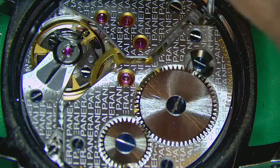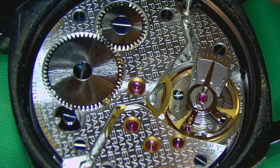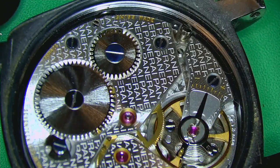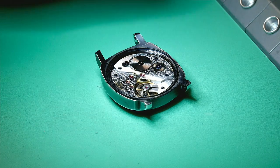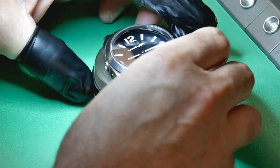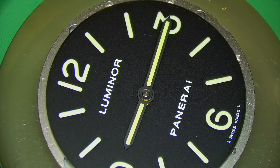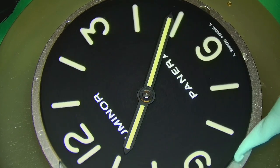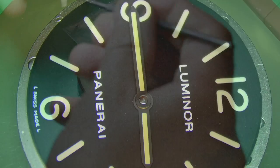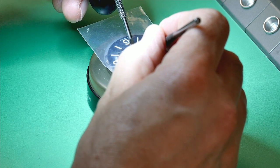The movement is held in with two movement screws. I need to remove those and the case clamps, then pop out the movement to see exactly how much the dial is spinning. Once everything's loose I can flip it over and remove the case. I really love the aging on this case — even though it's not that old, it's aged so well.